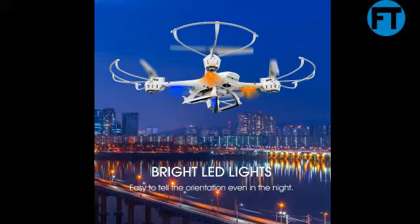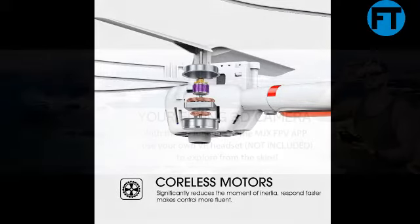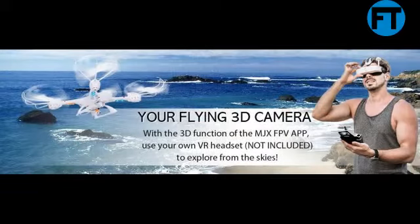Product description — safe, easy, and fun to fly. The DBTO-WMJX-X400W drone makes it possible for everyone to reach for the sky. Headless mode is basically a method implemented on a drone that allows you to give up worrying about orientation altogether. When you choose headless mode, your drone will go left when you pull the left transmitter stick and go right when you pull the right stick, regardless of where your drone is pointing.